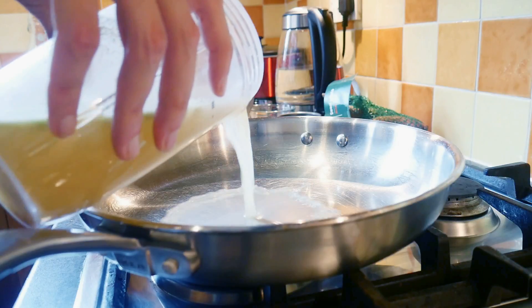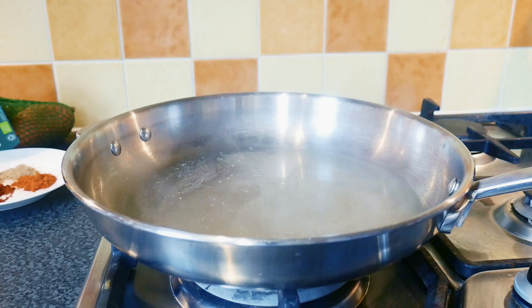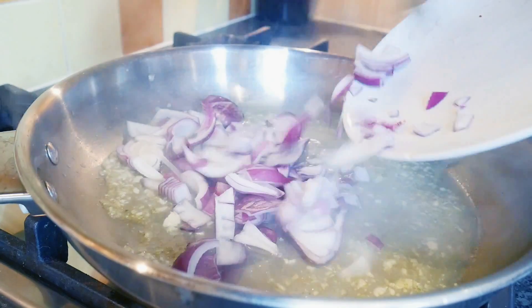First things first - a splash of veg stock in your pan. I'm not a big fan of olive oil or any other oils, so that's entirely up to you, but for me I'll always use vegetable stock. Next, throw your garlic in. The reason I've added garlic, other than the fact that it tastes amazing, is that garlic contains an amino acid called alliin, and when you chop or crush it, it releases an enzyme called allinase. When you combine alliin and allinase it produces a compound called allicin, which is one of the best antibacterial compounds on the planet and also very good for inflammation.